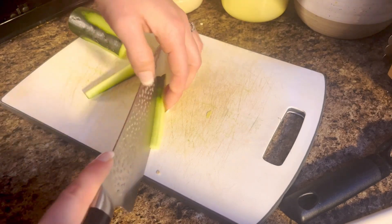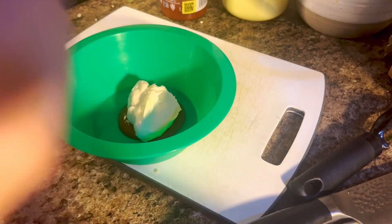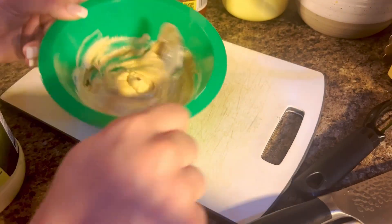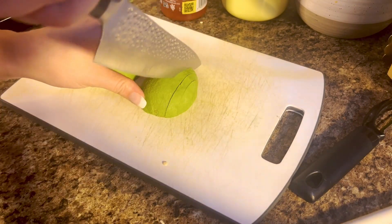After we cut up our cucumber, we're going to make our spicy mayo. Just put sriracha and mayo in a bowl and mix that together, because we're going to put our tuna in there later. I did too much, so literally do half of this amount.